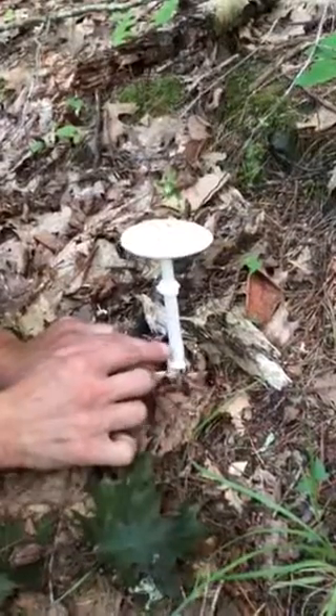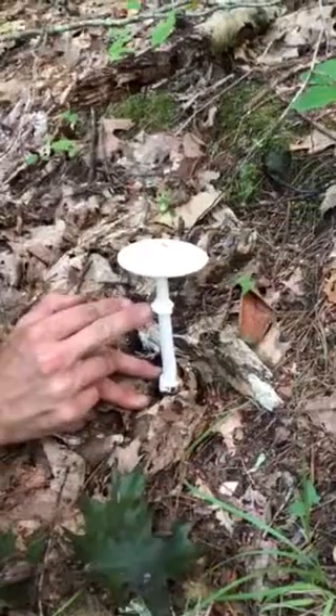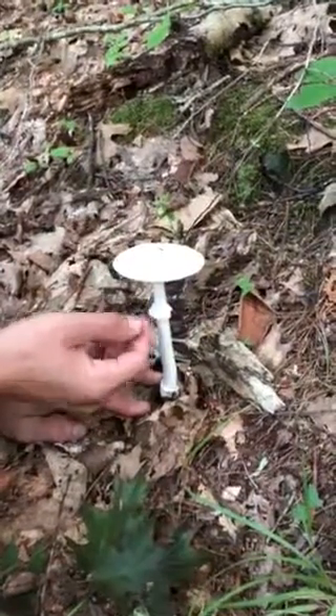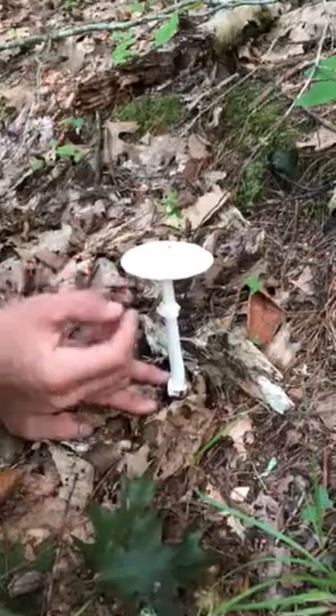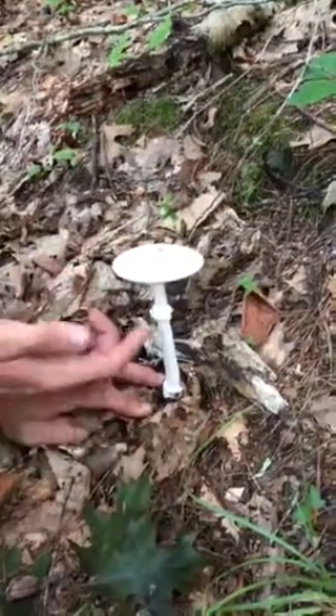Like all Amanitas, it's coming out of this cup-like base, and then you have a nice white stalk all the way up, and this fragile partial veil here. When the mushroom is small, the partial veil is connected to the outside and it protects the gills so the spores don't come out too early.